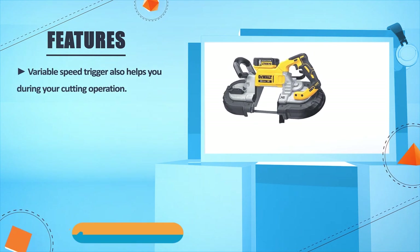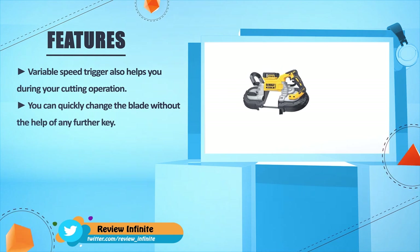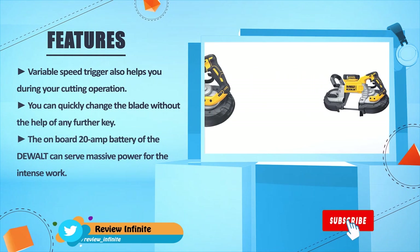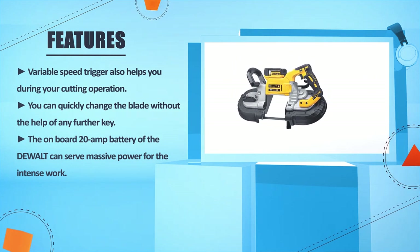A variable speed trigger also helps you during your cutting operation. You can quickly change the blade without the help of any further key. The onboard 20V battery of the DeWalt can serve massive power for intense work.